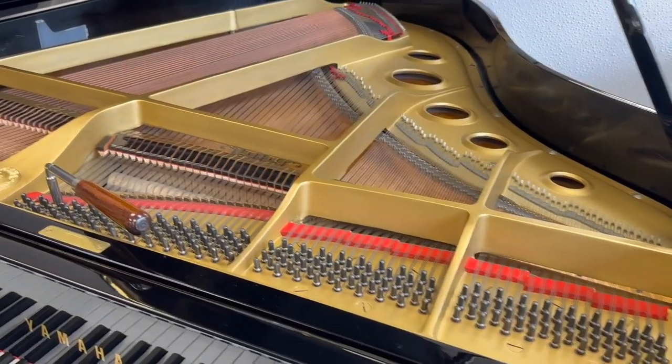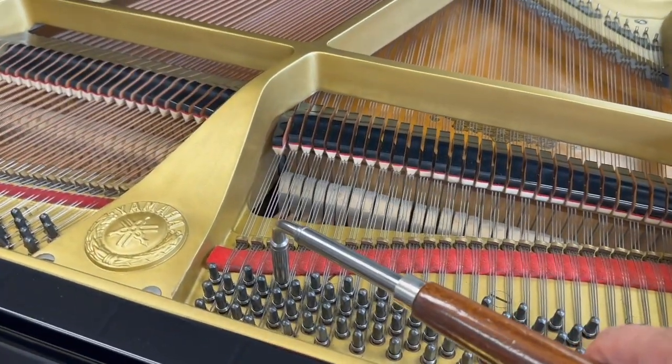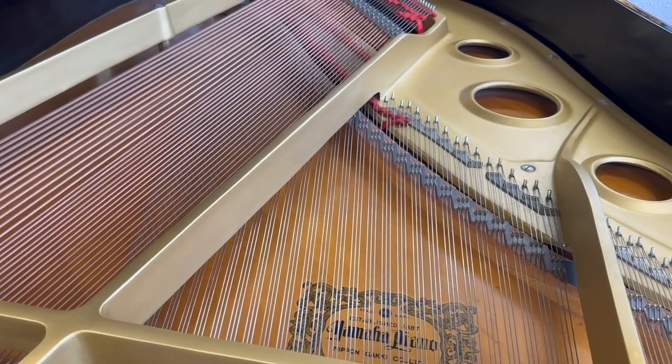The inside of the Yamaha is in extremely good condition. I've tested the tuning pins to make sure they're tight and we pitch rated it to 441, so all the tuning pins are tight and the piano is in good condition generally and ready for another 30 or 40 years.